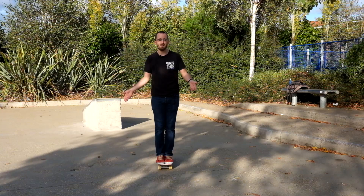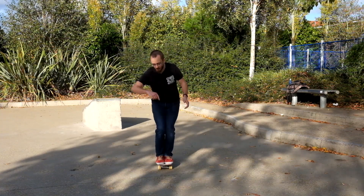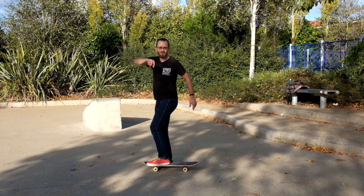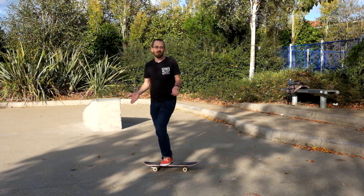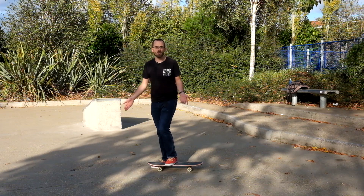Which way you spin it doesn't really matter. As a regular-footed skater I tend to want to fling it backside. Most people would probably feel the same, but play around — one way will feel much easier than the other and it doesn't matter which one you choose.